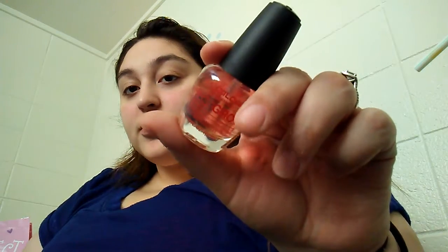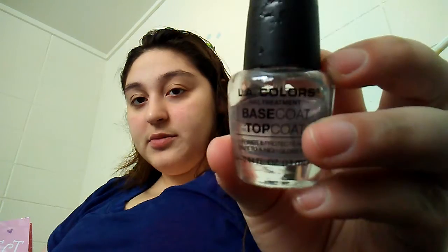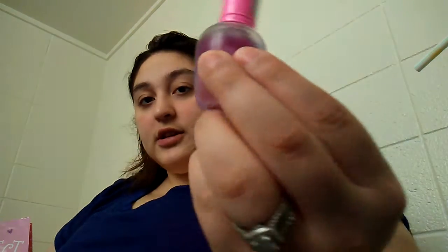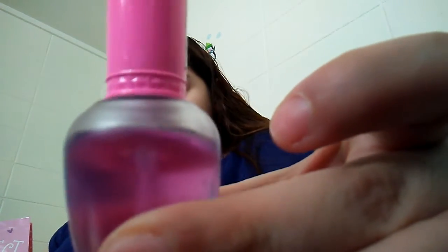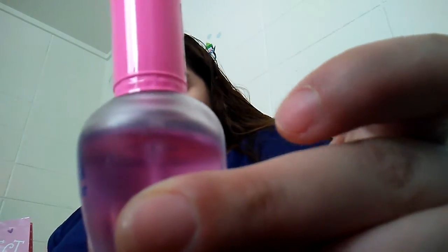This is my LA Colors Mega Grow treatment. I like this nail polish — you can get this from the Dollar Tree for a buck and I love it. It's the Mega Grow and this stuff works for me. And this is my base coat top coat. I don't use it as a top coat or a base, but as you can tell I've used quite a bit of it.